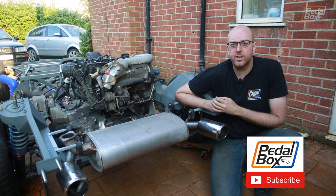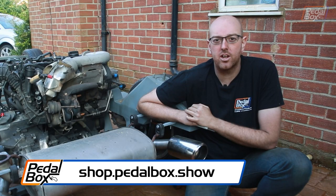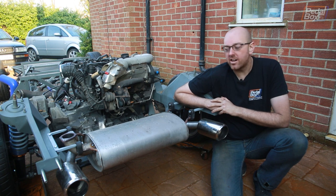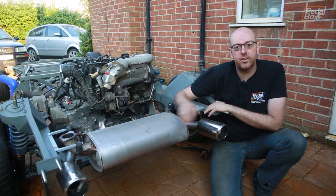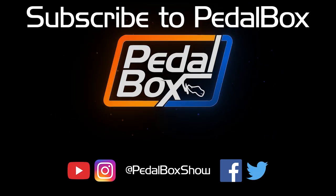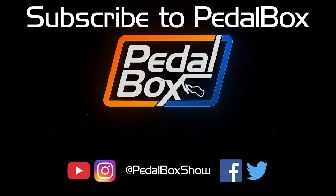Thanks for watching — subscribe to the channel, like the video and comment, it really does help us out. We've got t-shirts available at shop.pedalbox.show, and if you go to patreon.com/pedalboxshow you can support us in our builds. The brackets for the exhaust turned out really well and we've got these extensions on which we've been looking to do for a while to work out exactly where the back of the car is going to be. We've also got the inlet positioned and we can sort that out properly once we get the rest of the exhaust done and get it all welded up and sorted. Thanks very much for watching — we'll see you next time.